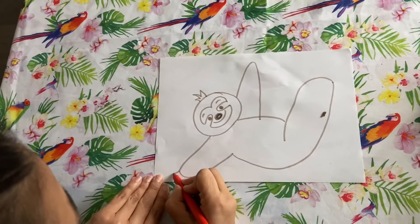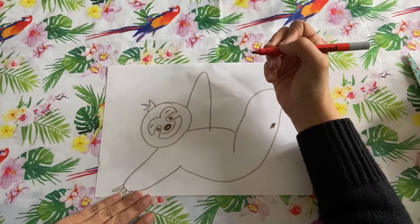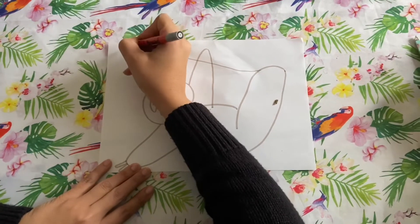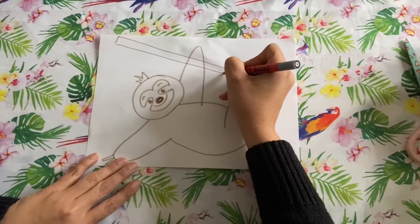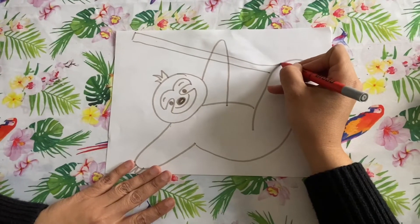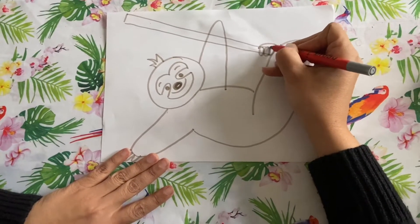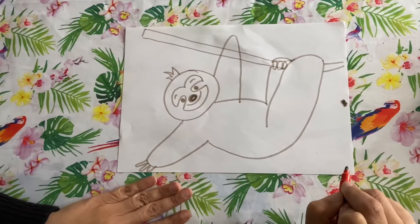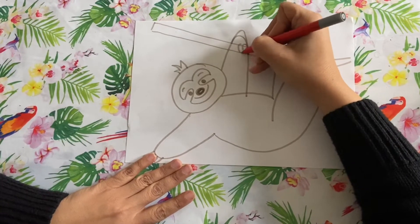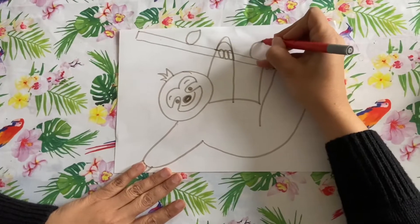Now we need his little slothy claws — one, two, three. Now I'm going to draw him a little branch that he's going to hold on to. There's his little branch. Then he's going to have a foot that comes over here, and three little slothy toes — one, two, three — and then his other leg goes like that. Then his little hand that comes over, and one, two, three little slothy claws again. Then we'll give him a little leaf, a branch, and a few little leaves.